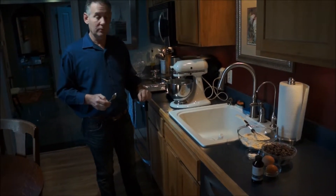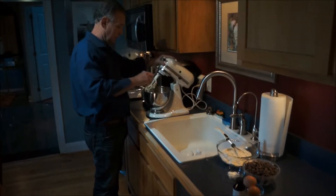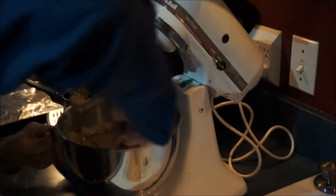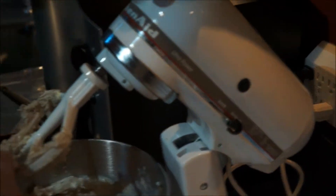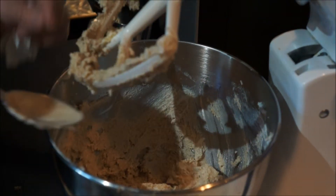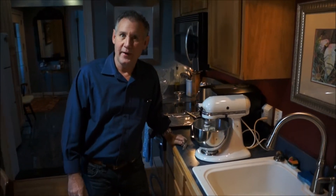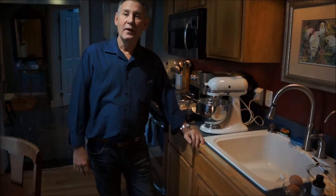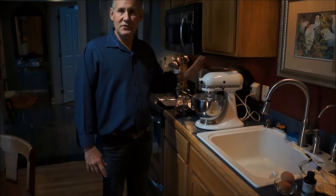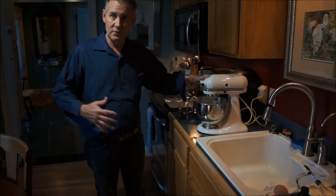After you let it run for about a minute or so, you want to turn your mixer off and scrape around the sides to make sure you're getting all of the mixture evenly mixed. We're going to lock it up, put it back on, and let that run for about three or four minutes. It's been about four minutes and the butter and sugar have creamed together very nicely. I've stopped the stand-up mixer a couple of times to scrape down the sides of the bowl to make sure it is mixed thoroughly.